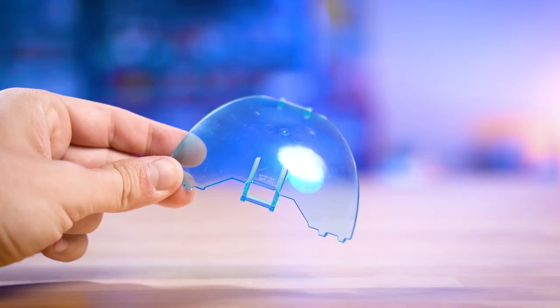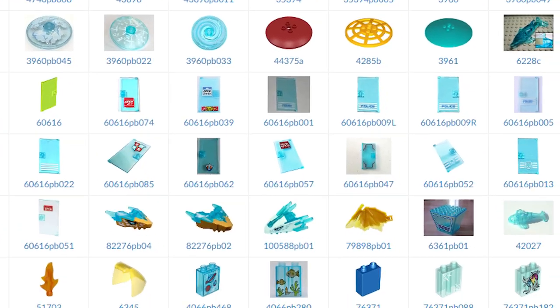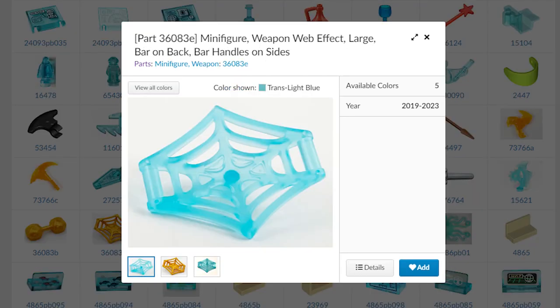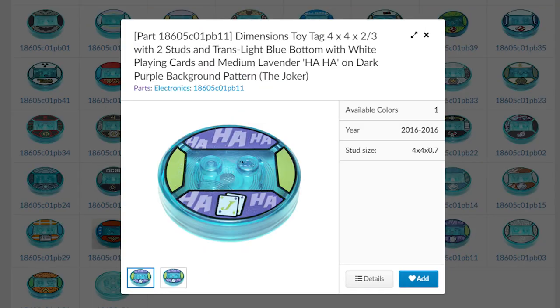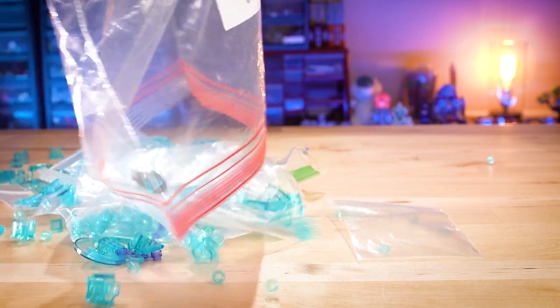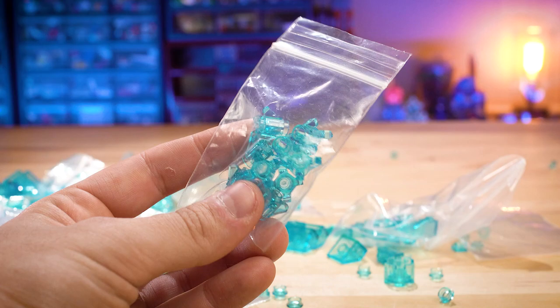Now, building anything in a single Lego color can be extremely difficult because not all parts come in all colors. In total, there are 840 unique parts that come in transparent light blue, but a lot of these are printed pieces or completely useless for building a jellyfish. But with Brick World rapidly approaching, I needed to get started. So after combing through the entire library, I placed an order for a bunch of different parts that I thought would be useful to have on hand for the build.